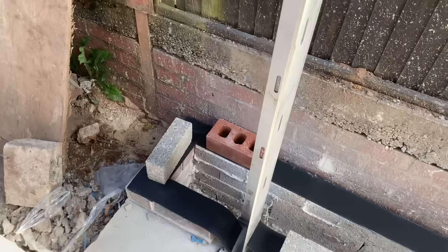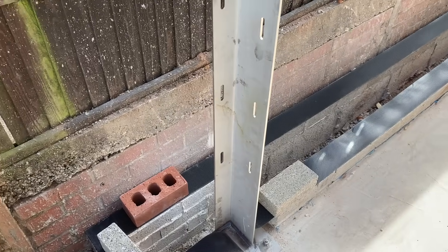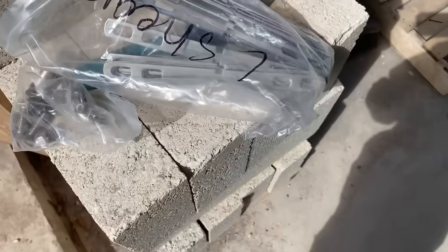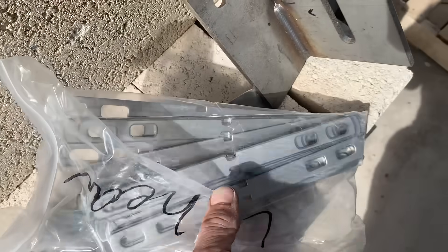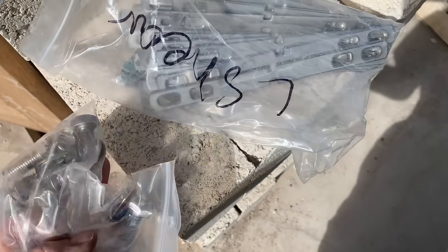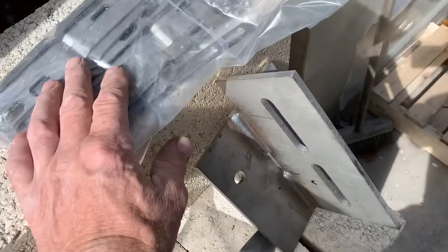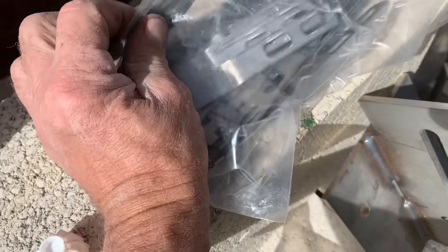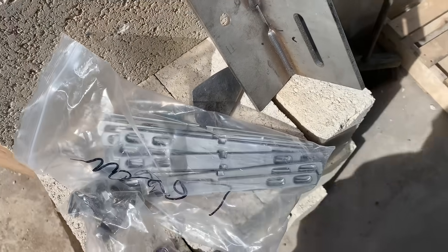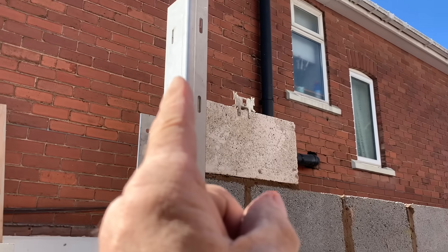It's a wind post — if you want any more information on it, because you've got to get these right. These go at the top and these are the fixings that go into these sliders. These are the fixings for the top, these are the shorter ones for the blockwork. These are for the brickwork because it's a six-inch cavity. I'll come back to you when I'm doing that — wind posts are in.